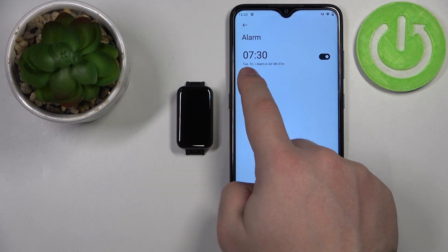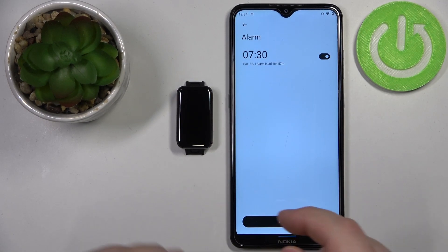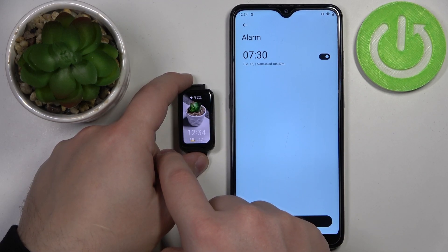And here we have it — 7:30, Tuesday and Friday. You can enable it or disable it like that. You can also check the alarms on your Smartband, so let's wake up the screen by tapping on it.